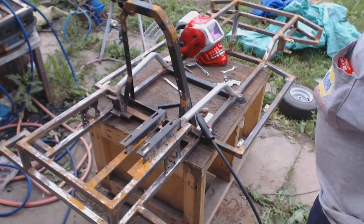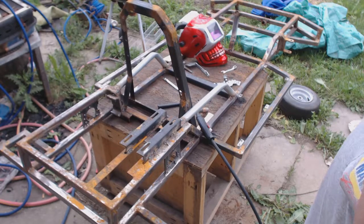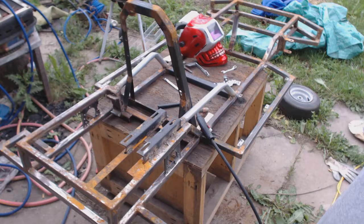Welcome back to another go-kart build video. I haven't been doing much because it's been raining here on and off for days and days, so I've probably only spent about half an hour out here each day trying to get something done.